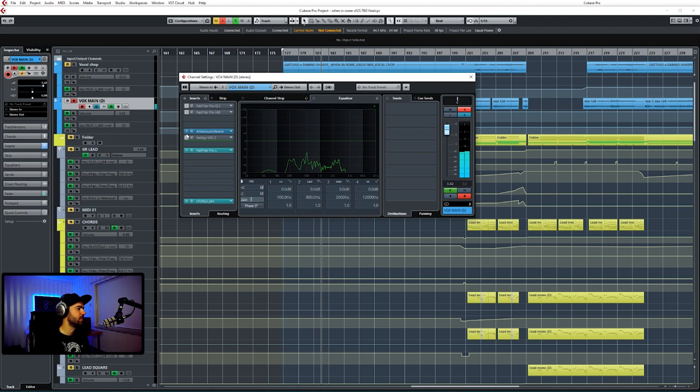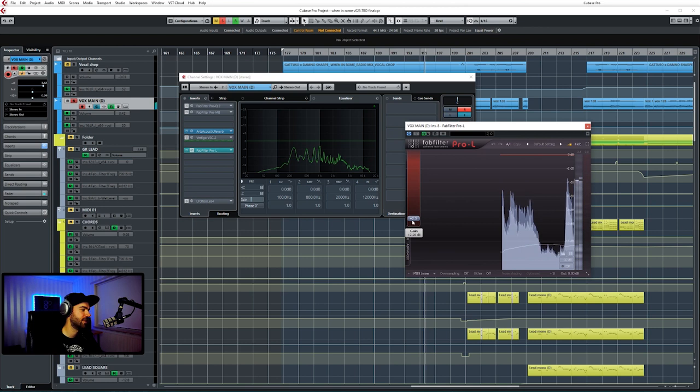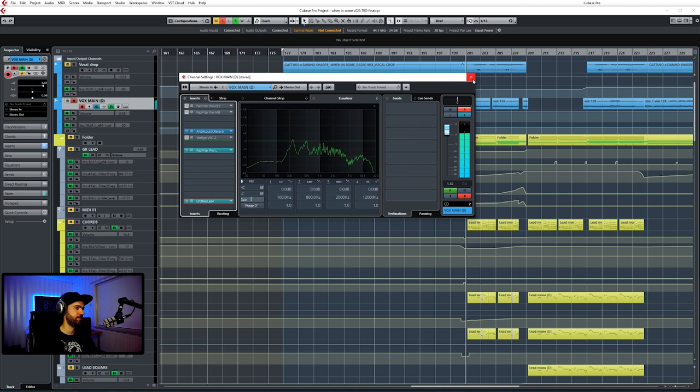I only got the vocals all together in one stem. Usually you get some different stems. All the effects are already on — it's just one channel. Normally I would treat that separately, but I think I only got this. I put some reverb on it — Arts Acoustic Reverb, my go-to reverb plugin. Then the Pro-L limiter to give it a little extra gain. And then some slight side-chaining, barely hearable — not that much. Just to make it fit in the track a little bit better.